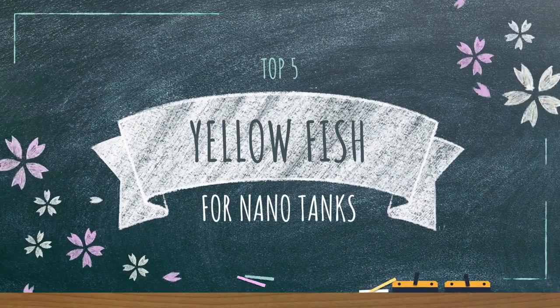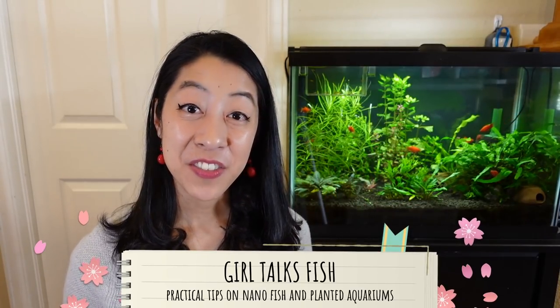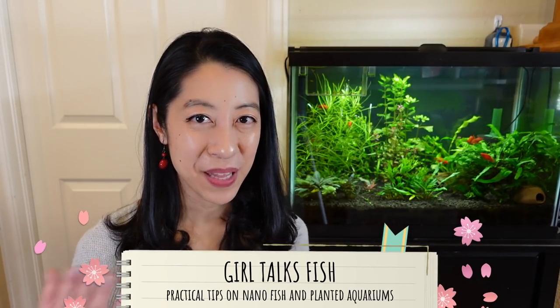You guys are in luck because I happen to be going through my top five picks for nano fish of every color of the rainbow. My name is Irene with Girl Talks Fish, here with practical tips on nano fish and planted aquariums.